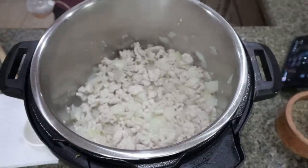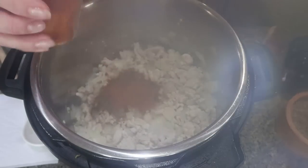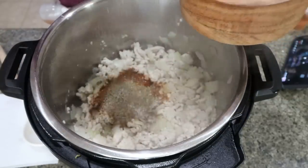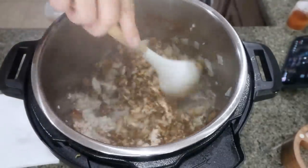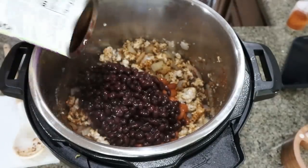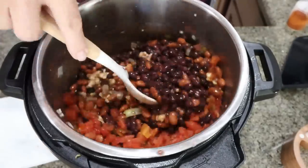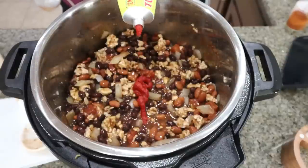Once your ground turkey is cooked, go ahead and turn off your Instant Pot. We're going to add in our spices — chili powder, smoked paprika, oregano, cumin, salt and pepper. Give that a quick stir before adding in all of your beans and diced tomatoes. Add all your beans undrained — the can of chili beans, black beans, and diced tomatoes with chilies. Give that a stir and make sure the seasoning is fully incorporated. Then we're going to add in about a quarter cup of tomato paste.